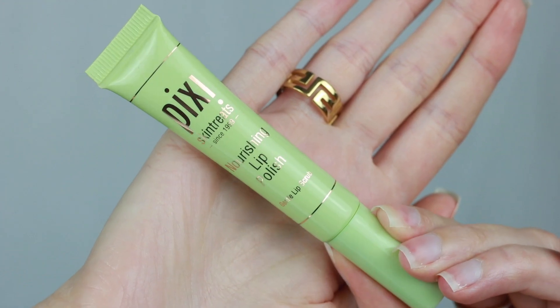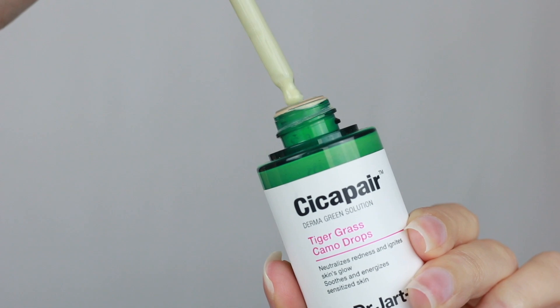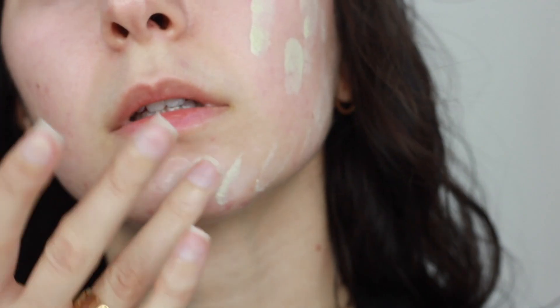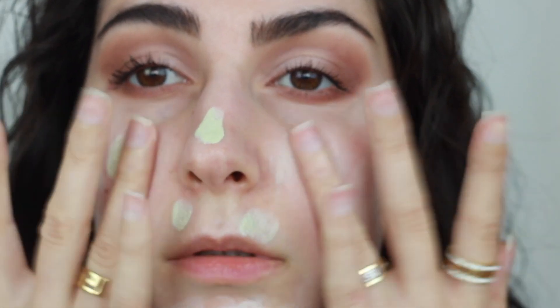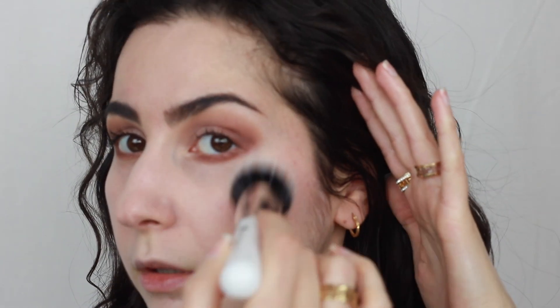Going in with the Nourishing Lip Polish from Pixie — I'm using this on my super dry lips, thank you so much retinol, it's been making my lips so dry. This is the second product that is not Pixie: the Dr. Jart Cica Pair Tiger Grass Camo Drops. I'm using this to neutralize the redness on my face and give me a nice healthy glow. I don't own any face products from Pixie like foundations or concealers yet, so that's why I'm using this. I'm applying it with my fingers, pressing it into the skin, then using a brush to soften any patchy areas and blend it out.